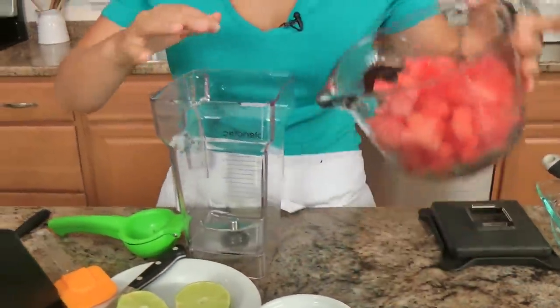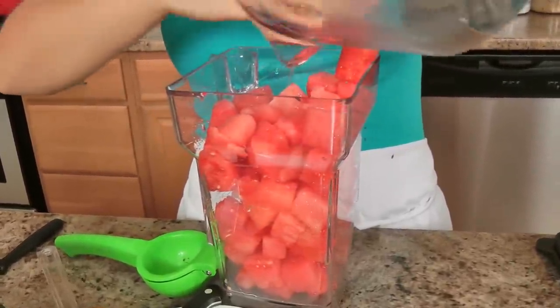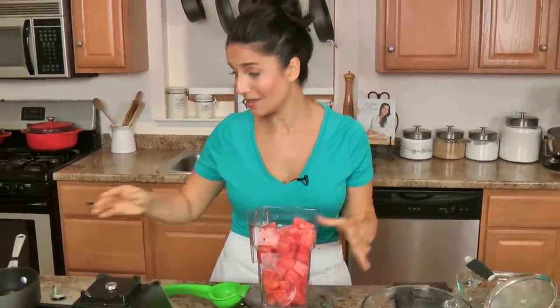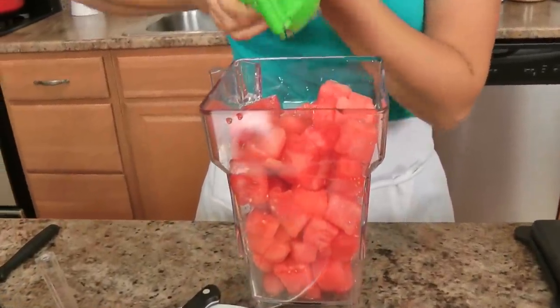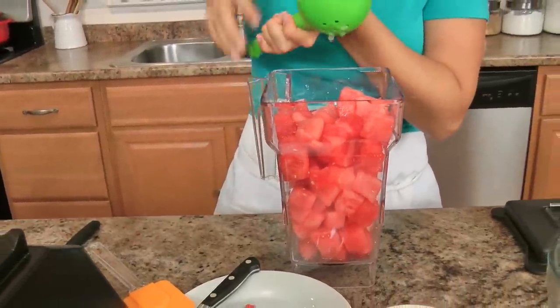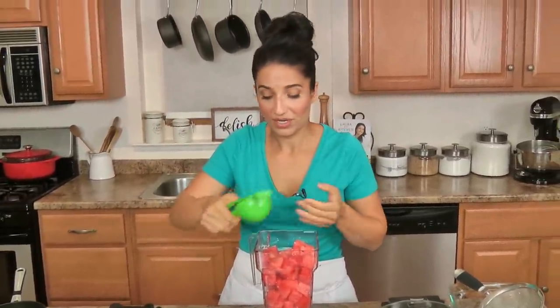Simple syrup is done, now I'm going to add pretty much everything in the blender. I've got fresh watermelon — this watermelon looks a little bit on the pink side, but believe it or not it is so sweet and delicious. And I'm going to juice a whole lime. If you have not had watermelon with lime, you are missing out on one of the best things on the planet. When I wanted to make granita, for me it was lime all the way — the flavor combination is to die for!